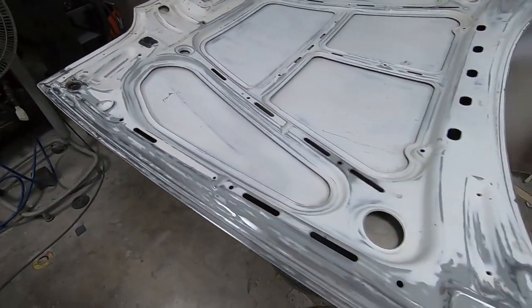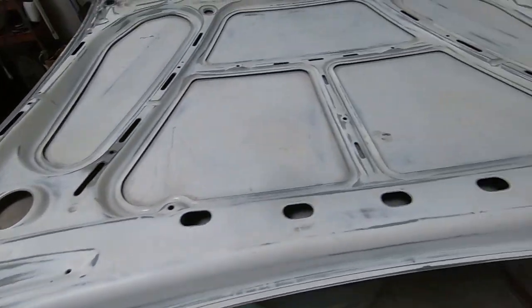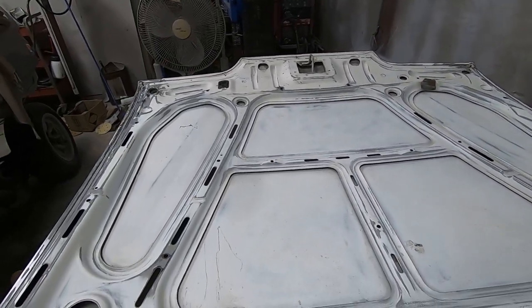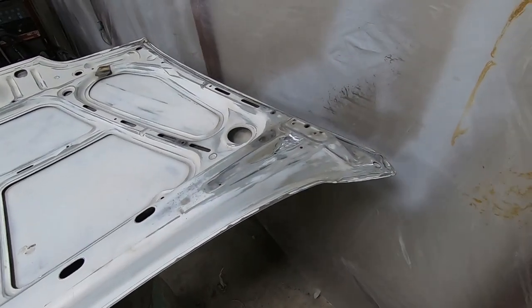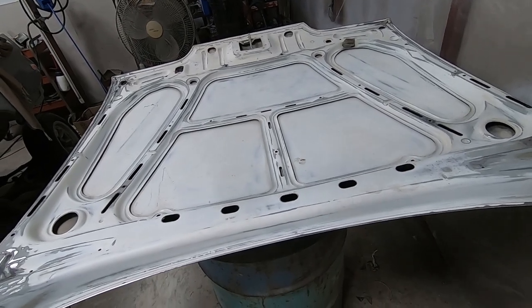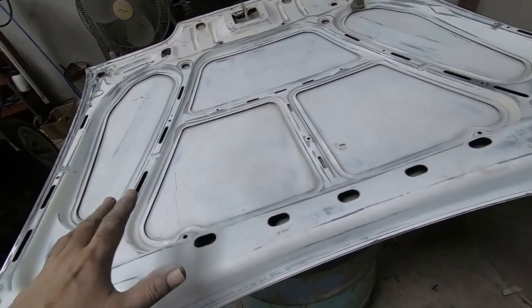The inside is pretty much cleaned on this side. I'm going to put a little rust converter on the bare metal — since it's been raining in there — just to hold off any flash rust. I may also splash a little 1K epoxy on it. Then I'm going to flip it over and start DA'ing it, because tomorrow I want to try and get primer on the top side of both the bonnet and the boot.